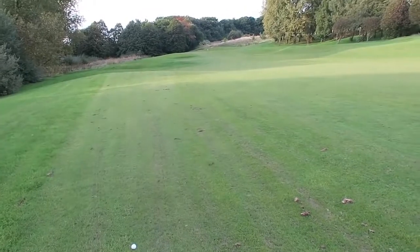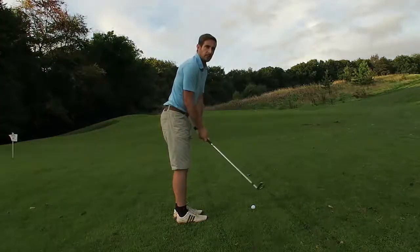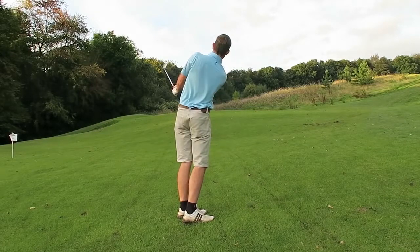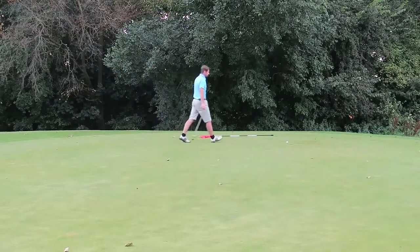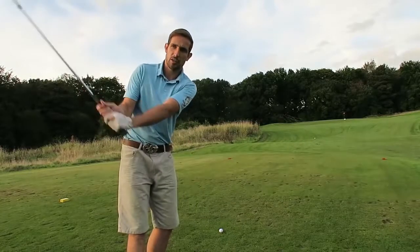Well that was an absolutely horrible swing. I tried to nail my right foot to the floor — it's going disastrously wrong. Big snap hook but luckily I'm still in play. Here we are folks, stroke one — this second shot, heavy and miles short, about a 60 yard pitch. I've got 100 yards, going to hit a 52 degree.